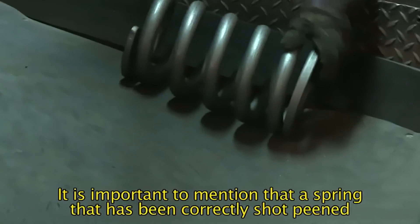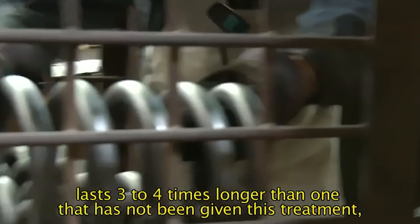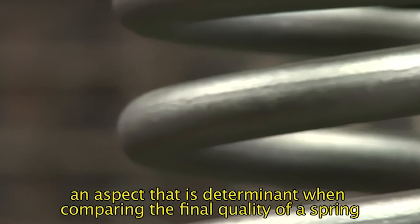It is important to mention that a spring that has been correctly shot peened lasts 3 to 4 times longer than one that has not been given this treatment, an aspect that is determinative when comparing the final quality of a spring.